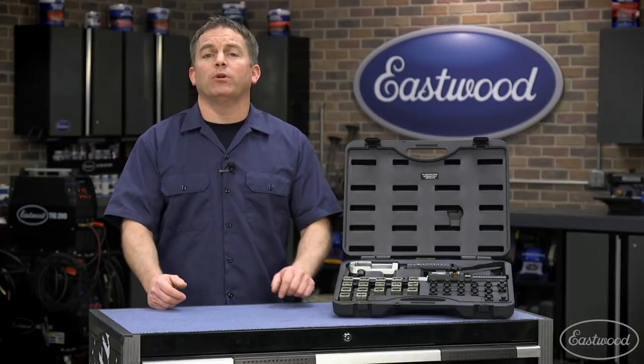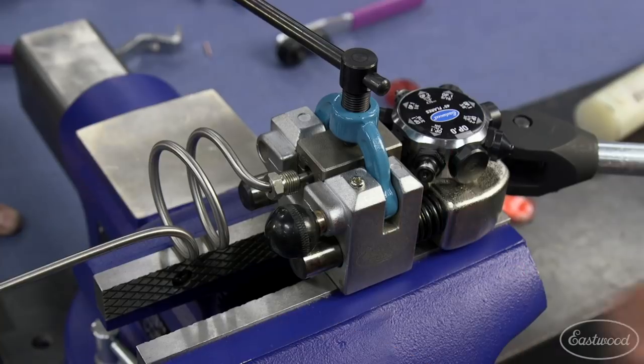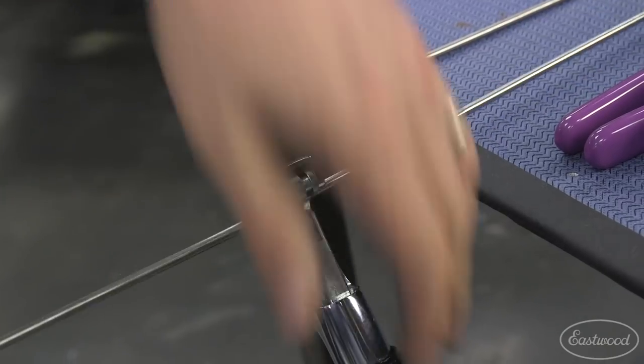Everything you need is available at Eastwood, from this hydraulic flare tool I'm going to demonstrate today, to our popular vice-mounted pro flaring tool, as well as a tubing straightener so you can buy your lines in bulk, plus bending and forming pliers, tubing cutters, deburring tools and more.